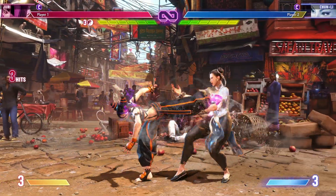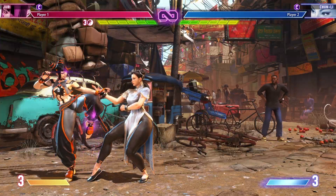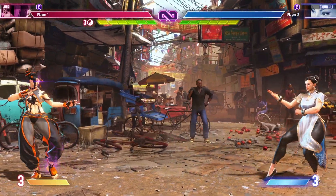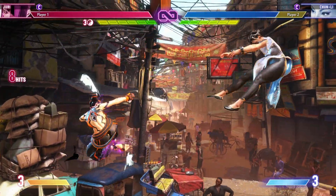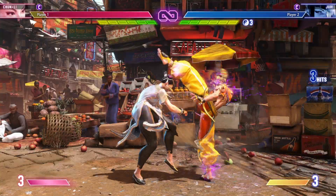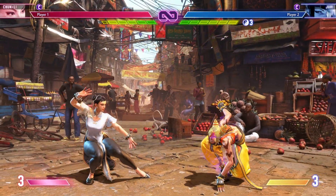This setup cannot be done mid-screen as the crouching hard punch will whiff. With two adjustments, we can make it work: instead of doing standing hard kick, use back hard kick to get the crouching hard punch. And if we use jumping light punch instead of jumping light kick, we get the dive kick and still get the safe jump. This is hard to time if they back roll since you're pretty far away, but with practice you can still land it.